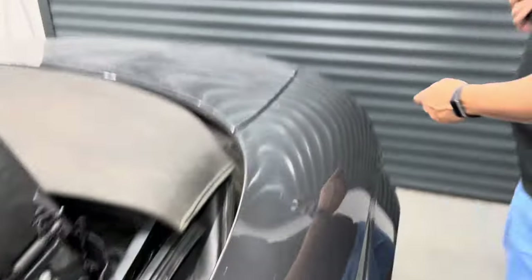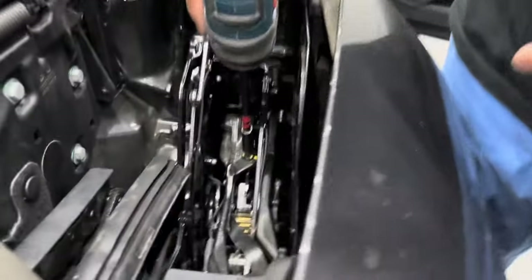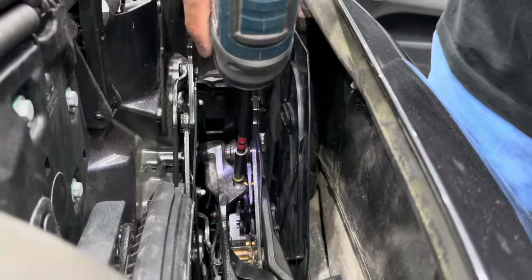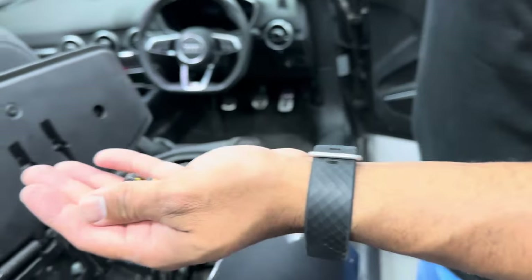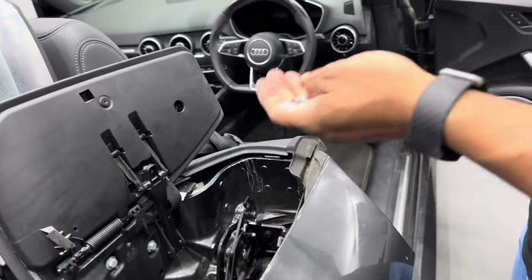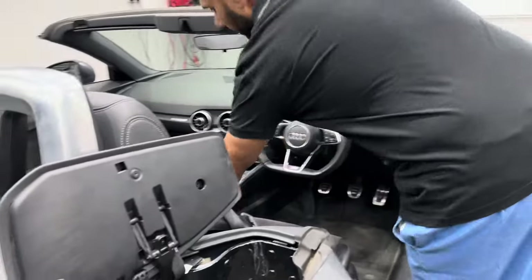Now if we come round to the other side — same bolt over here. Keep these bolts safe: you do not refit them after you manually close the roof. They will basically be fitted after the roof's been repaired. So I'll put them away now.